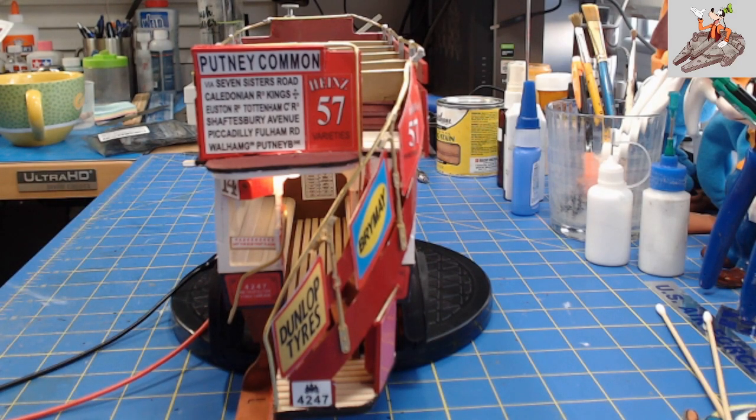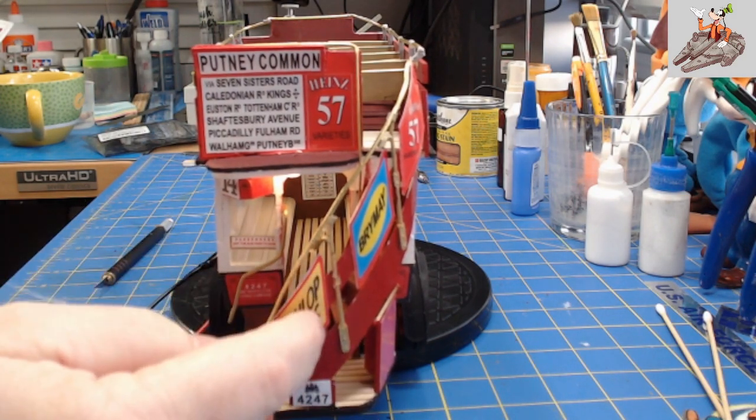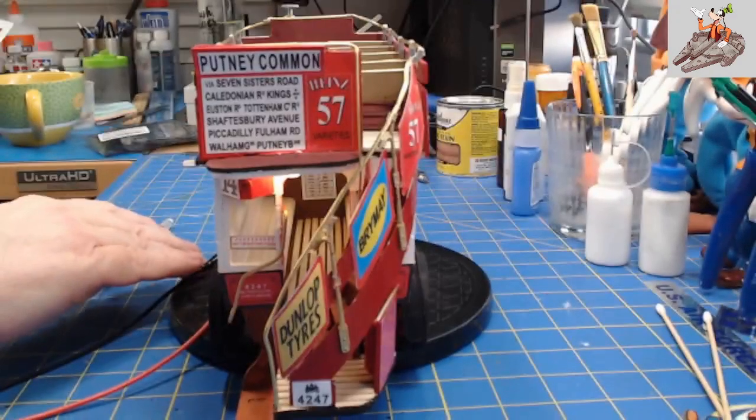I usually use CA. I used something called B7000 — it's almost like an RTV instead of a glue, but it dries. I shouldn't touch these, they'll pop off, but they're on here and they're not coming off, I don't think.